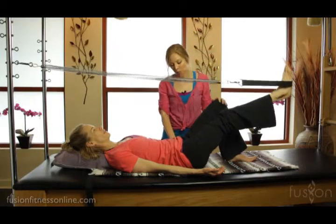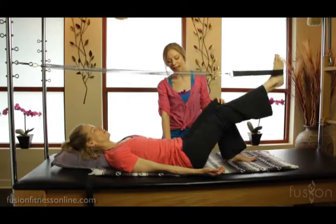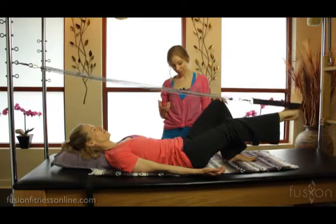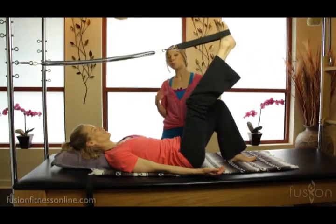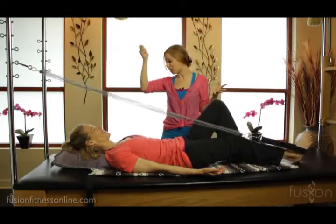You'll see that this hip wants to come up a little bit more, so let's find a little bit more grounding in that left side — yes, much better. She's really having to use much more muscle in the leg. It's really fun to see the difference just by moving up a notch.